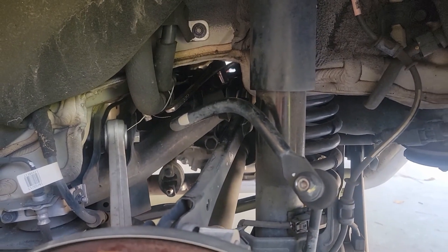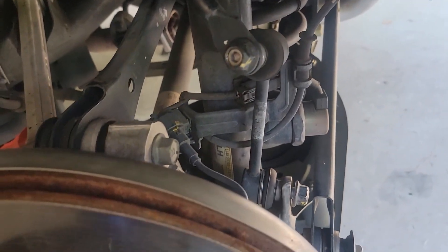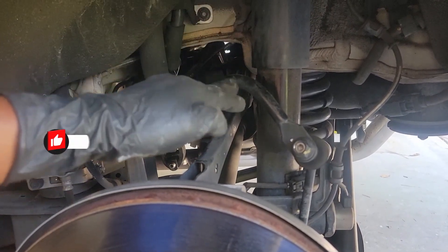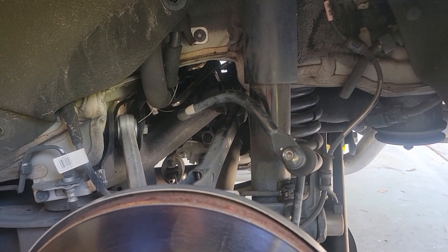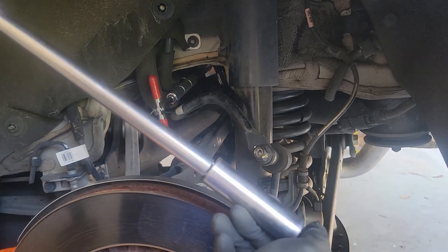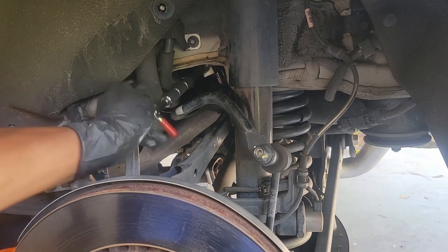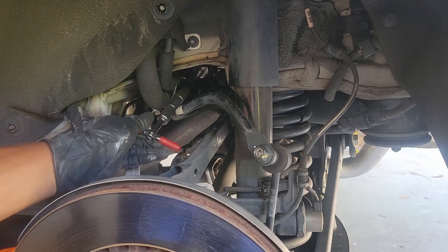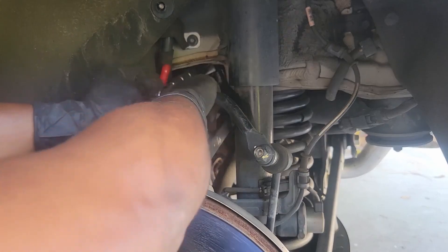After fiddling with it, I decided to go ahead and reattach the OEM end link, snugging it up finger tight just to get the sway bar down and out of the way so I'd have a clear path. Now I'm going to attempt to finish breaking the bolt loose and getting it out. I got it broken loose and created a little homemade extension. I also have this nifty ratchet that works like a regular one to break it loose but also has a spinner on the end.